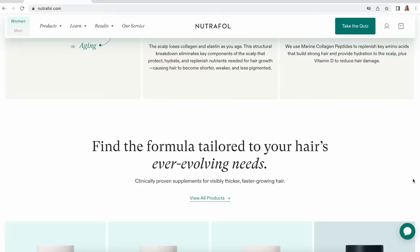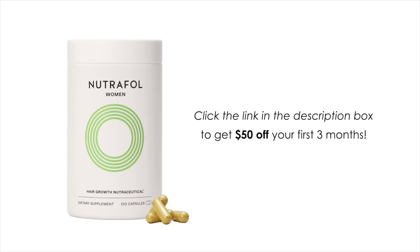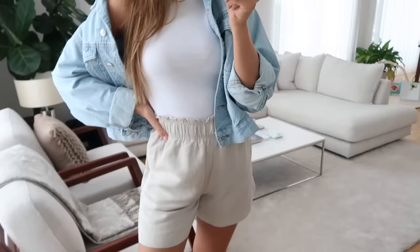I've been taking it for a few weeks so I'll report back in a few months when I've seen the full results. So far I feel really good taking these. There are also some side benefits like reduced stress, improved sleep, and even visibly thicker lashes and brows. If you guys want to join me on this hair journey, Nutrafol are offering my viewers 50% off your first three months — click the link down below and the offer will be automatically applied at checkout. It's really important to stay consistent, which is why they're offering a three-month supply.